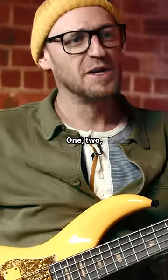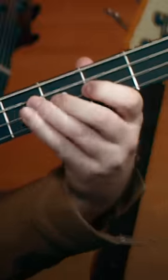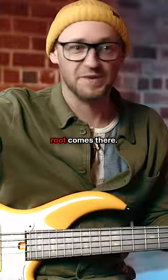So check this out: one, two, three, four. That's where the root comes — right there on beat three. Like, what?